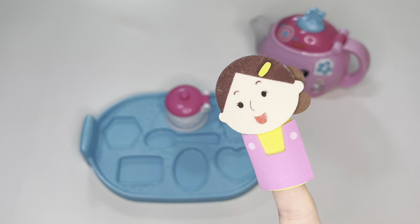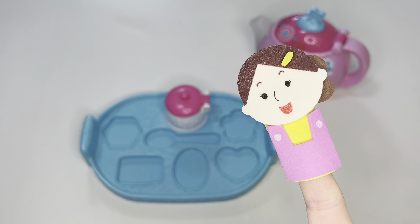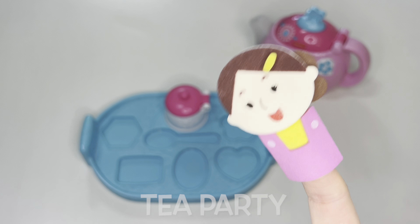Hello everyone and welcome to my class. Today we have a special party to go to — a tea party! Are you so excited? I am.